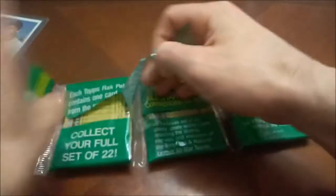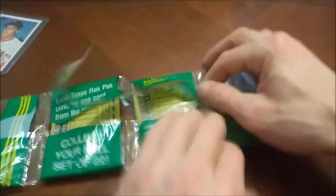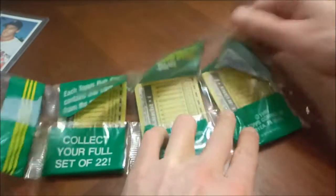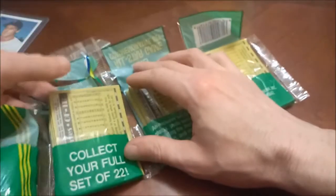With a set of like 720 cards, maybe even more than that, all released in one series — which was always the case back in these times — we'll be quick today. At least, that's what I used to tell all my ex-girlfriends.